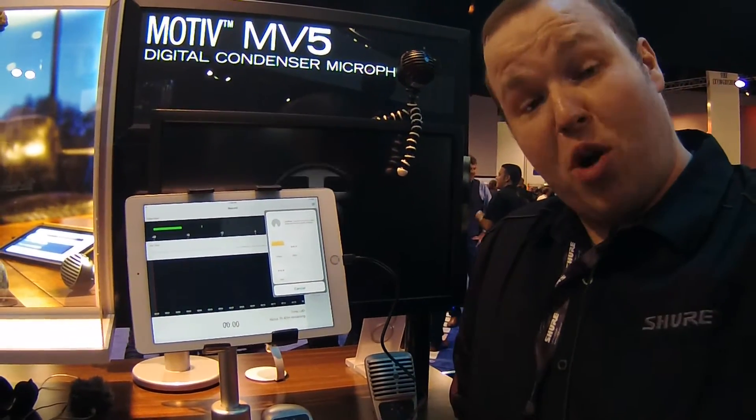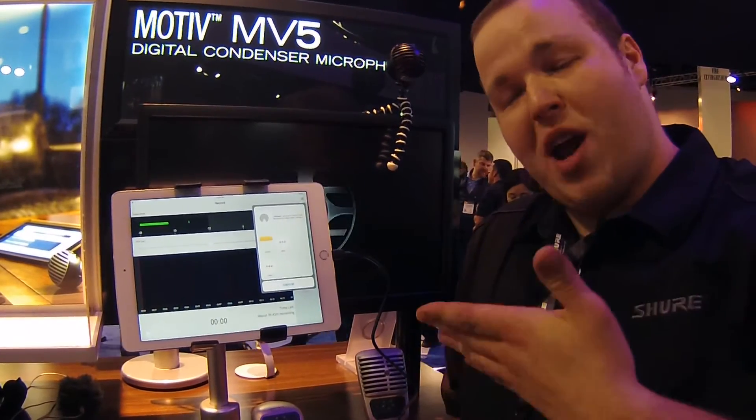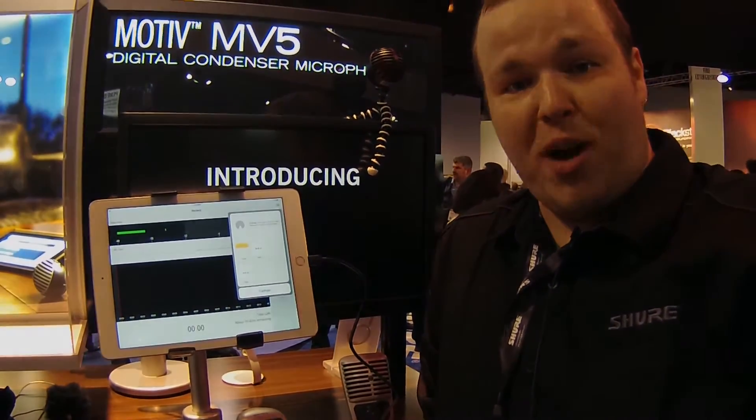You can also AirDrop. So that's the Motive MV5 — really quick, easy to use, awesome for a home studio. Makes a great pairing with any iPhone, iPad, or iPod on the road. Thanks so much.